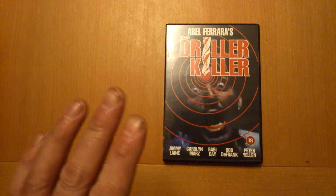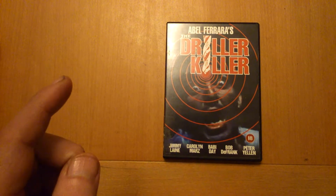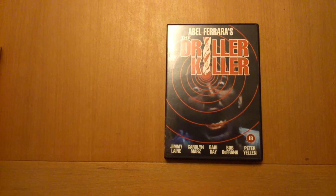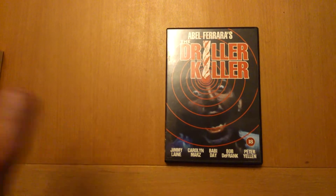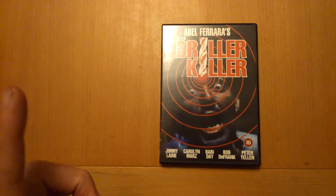Me and Ed indoors went in there. Then they had like CDs and — I think there were cassettes there, I'm not sure — but they had videos there. And they actually had a copy of Driller Killer. I was like, oh, I think it was about a fiver or something like that, might have been a bit more. It was a long time ago.